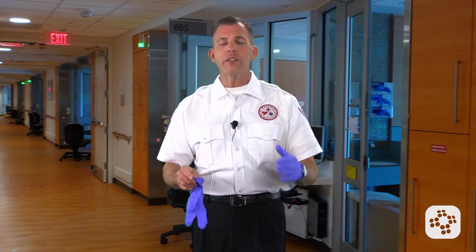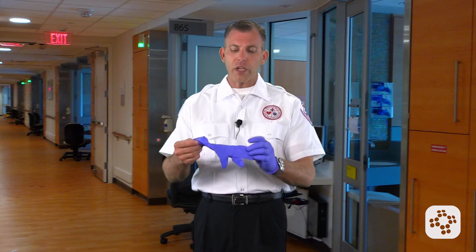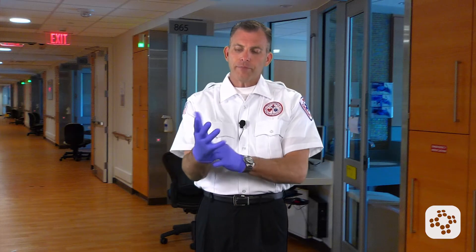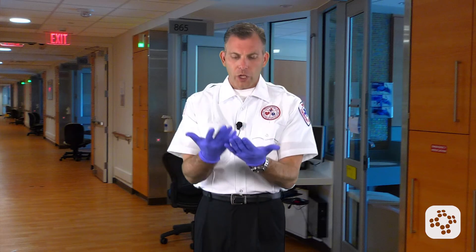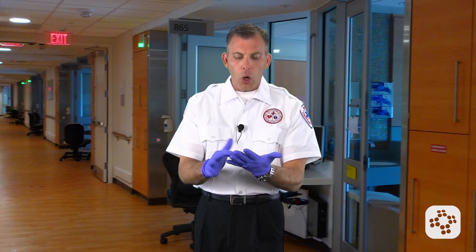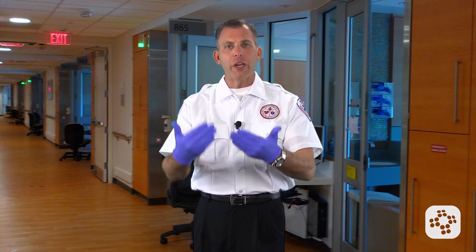If they have extra-extra-large hands, you need to get a box of extra-extra-large gloves. Giving them a one-size-fits-all that rips every time they put them on is not appropriate. So we're just going to put these clean gloves on the normal way. We're going to inspect the gloves to make sure there's no cuts, no holes — nothing obvious that's going to ruin the integrity of this barrier.